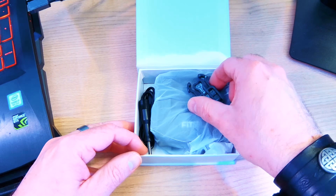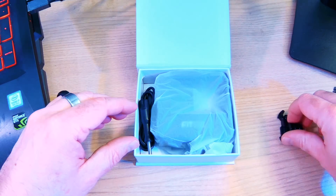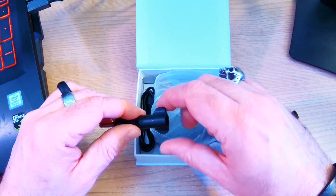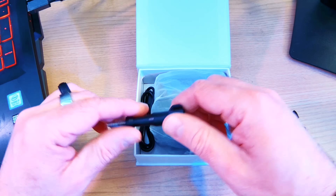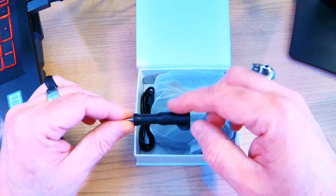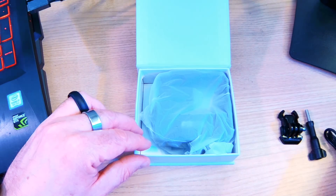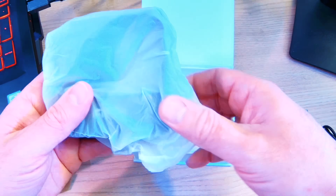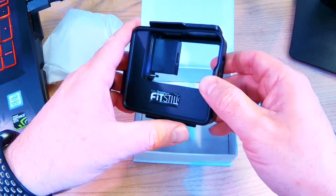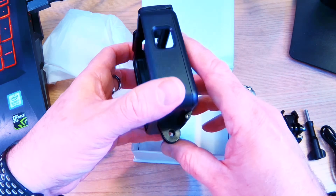The first thing inside is a standard quick-release buckle — nothing too fascinating. You also get a thumb screw with larger edges and a longer length so it doesn't hit the bottom of the case, though it might not work with all other GoPro cases. Then there's a USB-C cable for charging, and the unit itself is inside a small plastic bag.